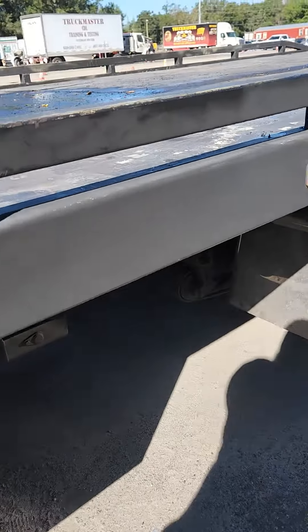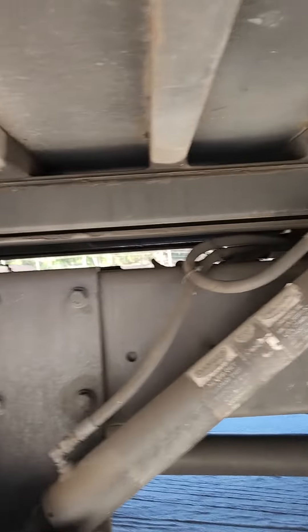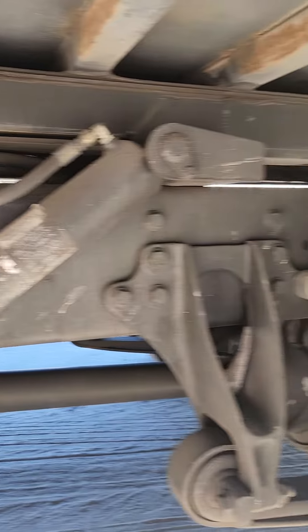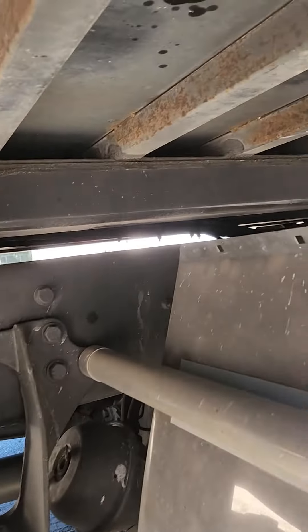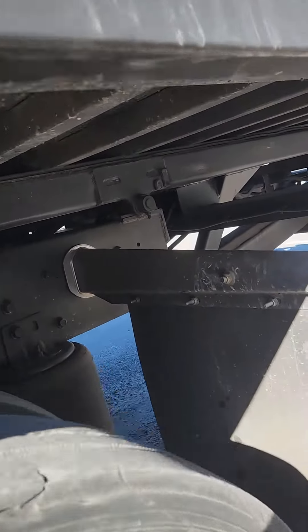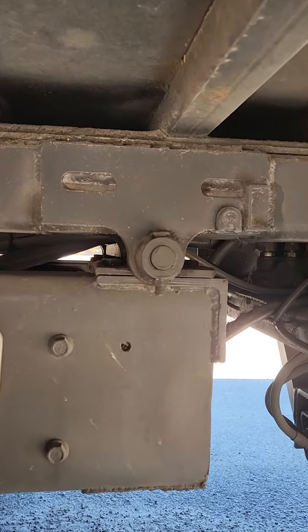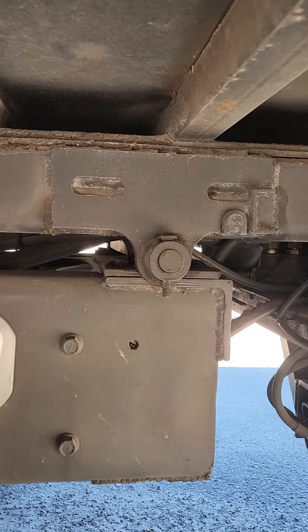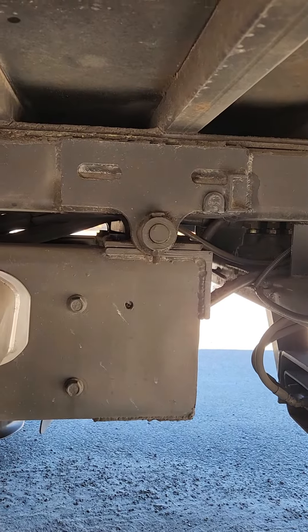The frame is properly mounted and secure to the truck frame. The flatbed frame is connected to the truck frame by the bracket and the pivot pin. There's no cracks, no bends, no welding repairs, no illegal holes.